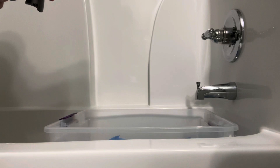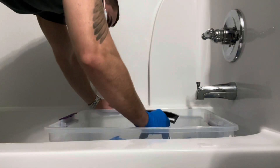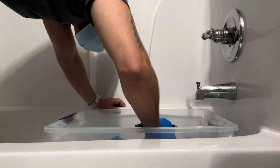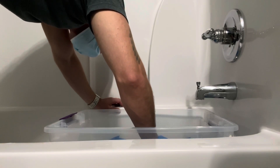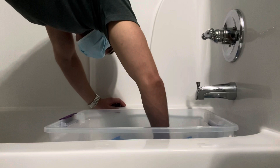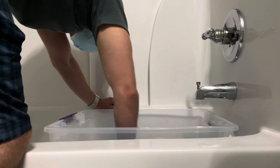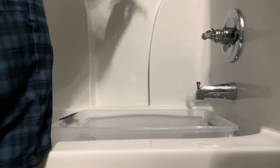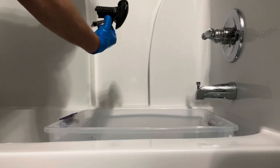Alright, let's see if we can get this done and look any better. I think I did a little better on that one. Get it rinsed off and everything and then I'll show you the comparison between the two.